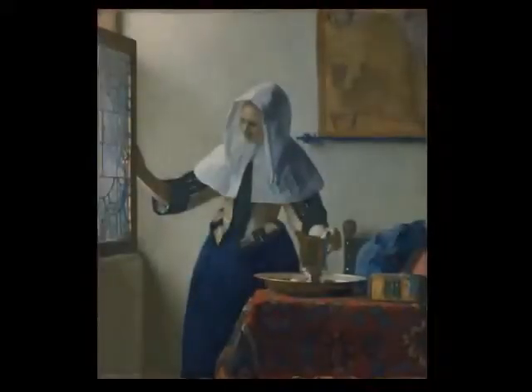We're looking at a painting by the Dutch artist Johannes Vermeer, who lived and worked during the Baroque era — the 17th century. Vermeer was working at about the same time as Rembrandt. The title of the painting is Young Woman with a Water Pitcher.